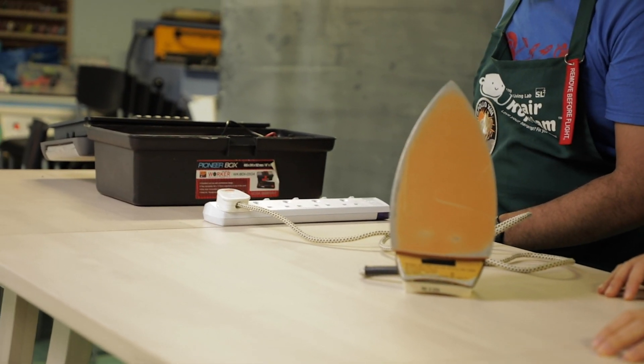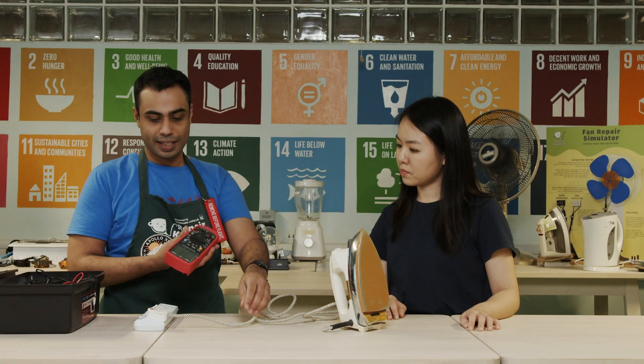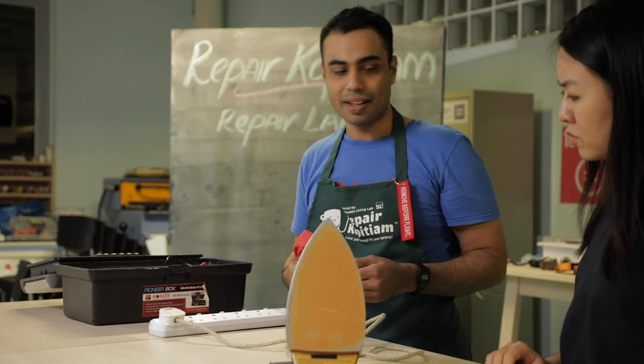Let's plug the iron in, turn it on, and switch our multimeter to non-contact voltage. Test whether it's working. Whenever there's electricity flow there are beeps. Let's check our cable — and we see here that there's no electricity going to the iron in the first place.